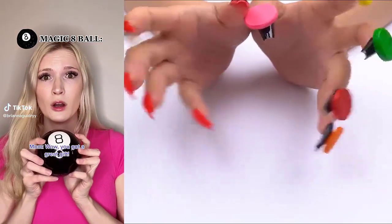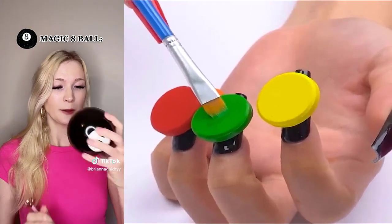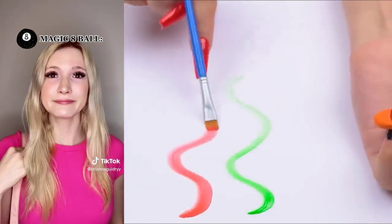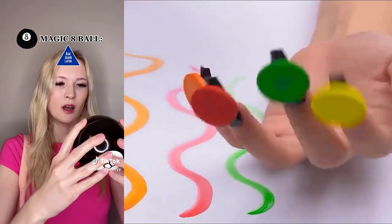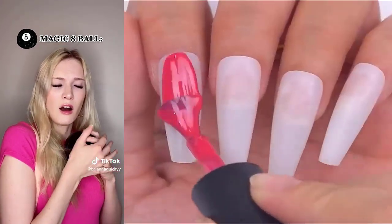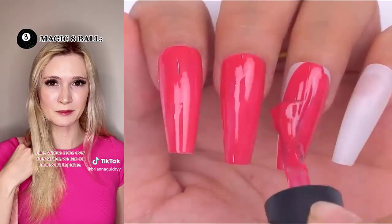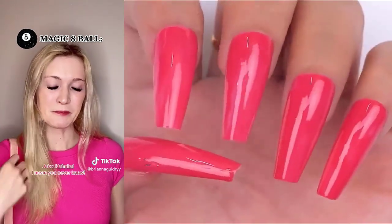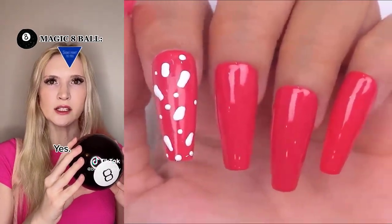Wow, you got a great gift. The magic 8-Ball knows the answers to anything. Anything? Hmm. 9 plus 10. 21? No. 19. Hey, Brianna. I'm having a party this weekend. You're totally invited if you want to come. Should I go to this party? Ask again later. Looks like you're going to have to ask me later. Really? You're going to listen to that silly little ball? The magic 8-Ball is all-knowing. Brianna. Jake. Want to come over after school? We can do homework together. Sure. As long as you're not a serial killer or anything. I mean, you never know. Is Jake a serial killer? Yes.